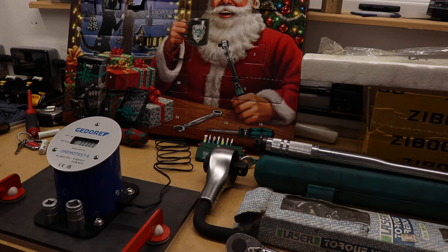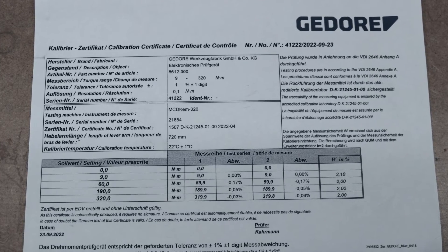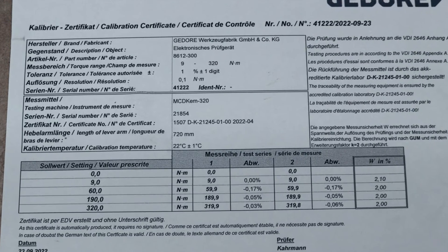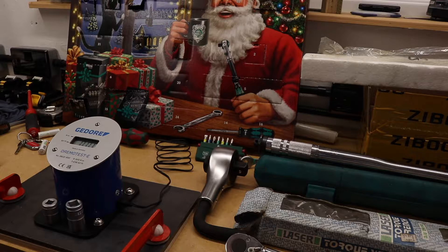Now I don't have the type of setup that Tools Tested has. This is just a Ghidorah Dremotest E. It can read from 9 to 320 Nm, that's 7 to 236 foot-pound. It does come with a calibration certificate. Manufacturer's spec is plus or minus 1% plus or minus 1 digit for accuracy, and the actual calibration cert shows it is much more accurate than that.